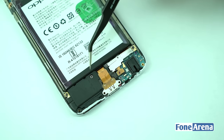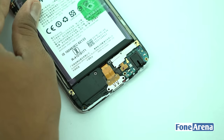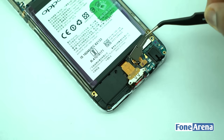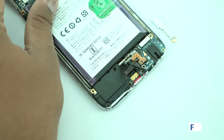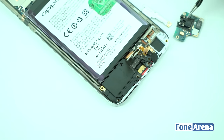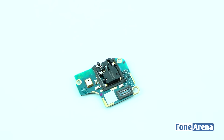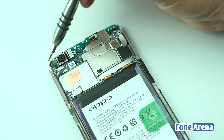We have five screws holding down the large speaker assembly. Let's remove them now. Let's disconnect the ribbon cables connected to the 3.5mm jack assembly. Taking a closer look at the components: first up is the 3.5mm audio jack circuitry and primary microphone. Next to the loudspeaker, you have the metal contacts. Let's move to the main logic board now.